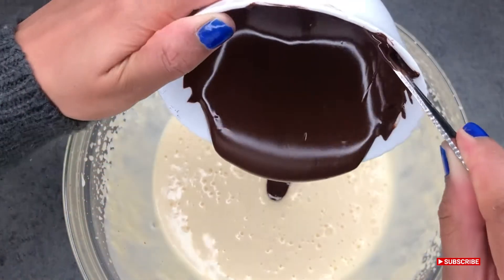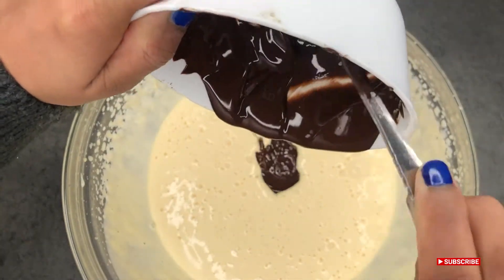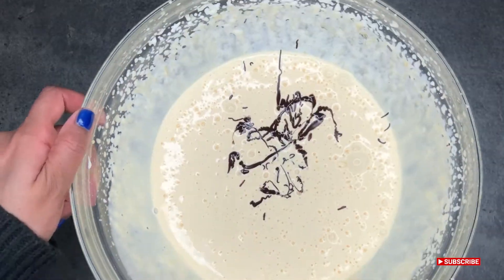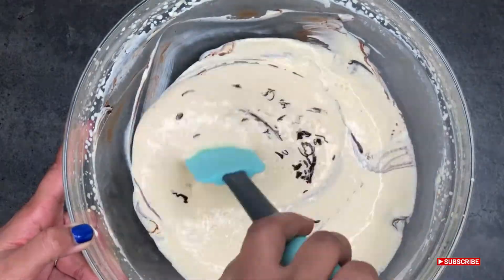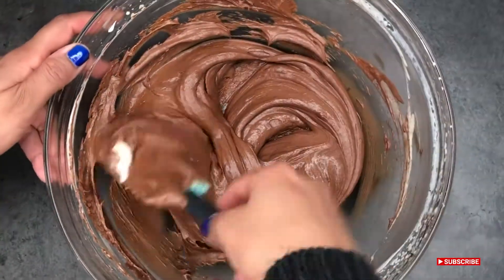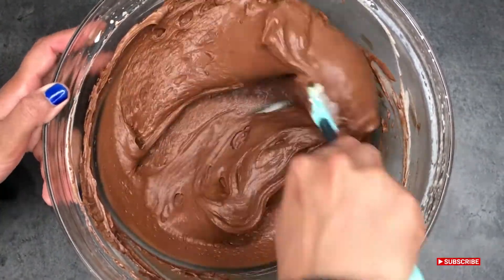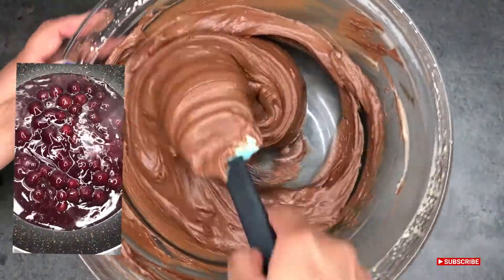Now we need to go back to the cream mixture. Once the chocolate has cooled down, you need to fold it into the cream. Meanwhile, simmer the cherries and their syrup in a nonstick frying pan on a medium heat until thick, and then remove.